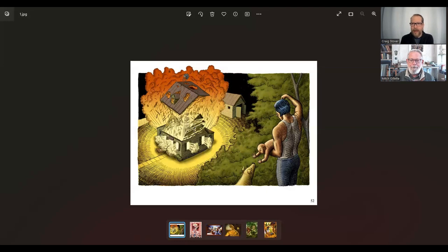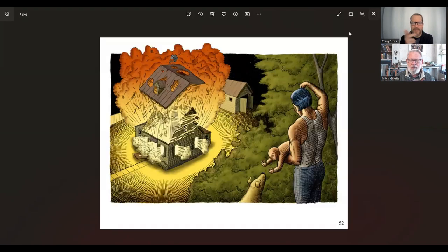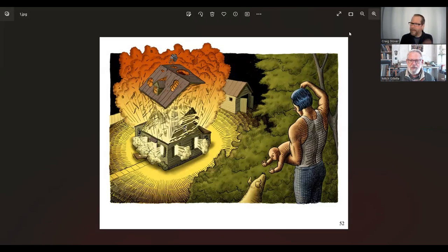Hello and welcome to Art Show. I'm Craig Stover and today I have with me Mitch Gillette. Hi Mitch, how are you today? I'm well, thank you. Very good. I'm excited to share some work of yours with our audience. I first came across your work years ago when I was working on some exhibition, and I think it was kind of in the middle of your Tales of the Buffoon series. So anyway, I went to your website, I selected a bunch of pieces, and I would like you to talk a little bit — what exactly am I looking at here?